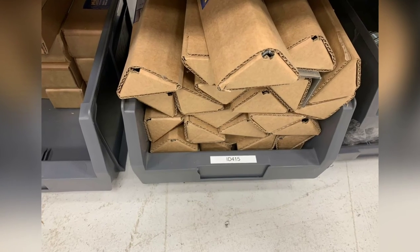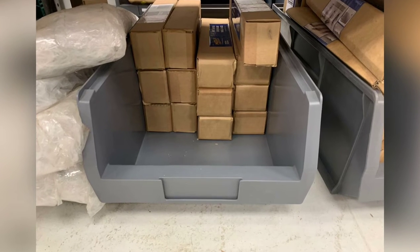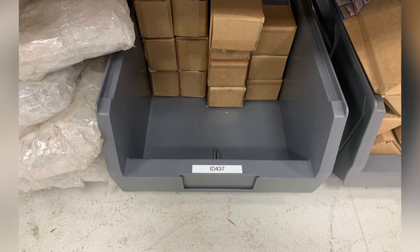Alex with a before and after, labelling some non-labelled products in the packing area. Great job — it's exactly what we need. Everything should be standardised so we know exactly what it is and where it is.